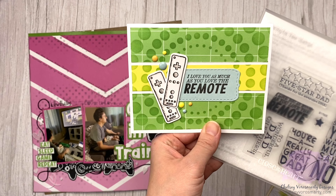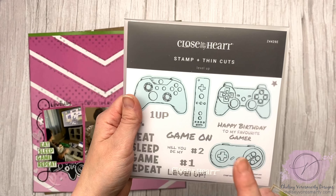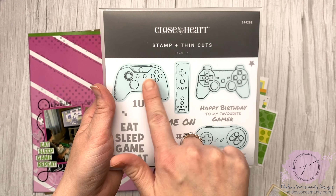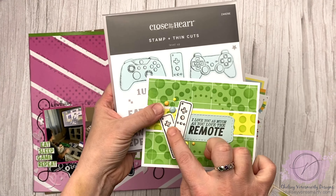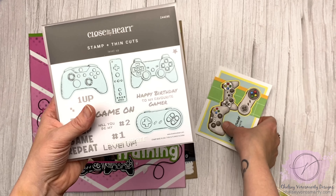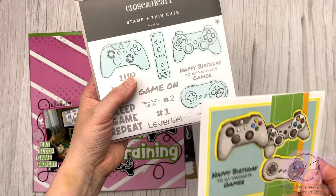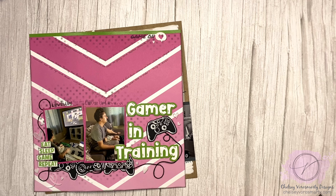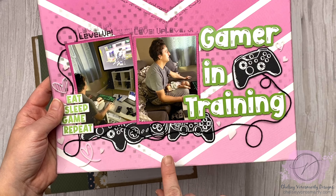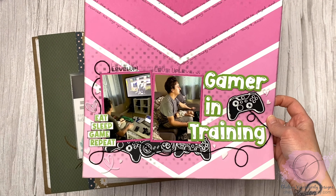Here's one where I used 'I love you as much as you love the remote,' which is really cute. I'm also going to pull in this set called Level Up — I know the thin cuts for this are sold out, so it would be the Level Up stamp set you're looking for. That's what I used for this little Wii remote icon on here. I used it with this controller too, and on this layout I used three of them and hand cut around them — they're definitely simple enough shapes that you can hand cut. I heat embossed them and then die cut them, so you don't have to color in if that's not something you enjoy doing.